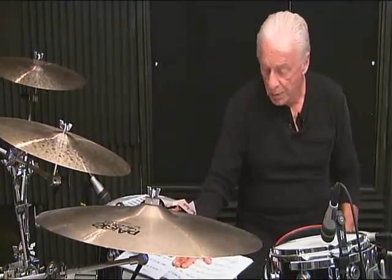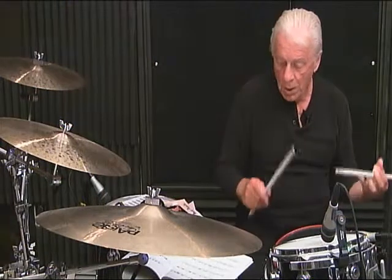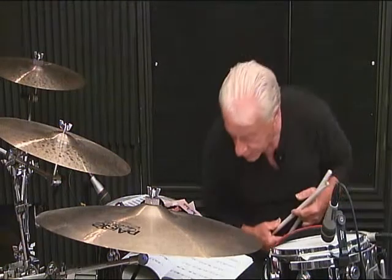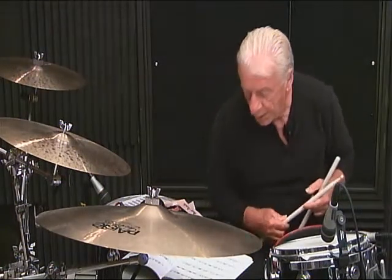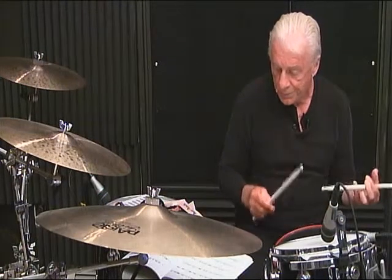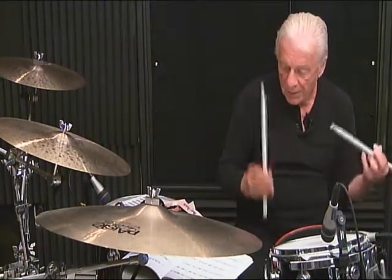Breakdown, measure number 3: 1 and 2 and 3, then 4, 5 and the 6.